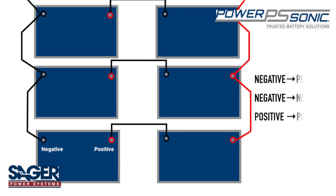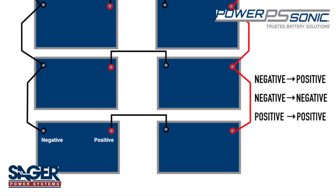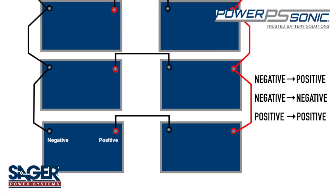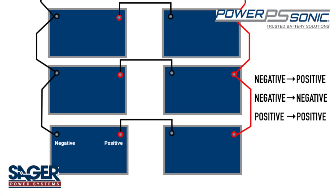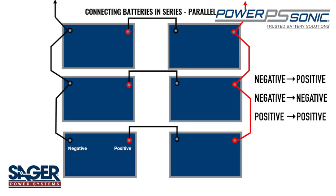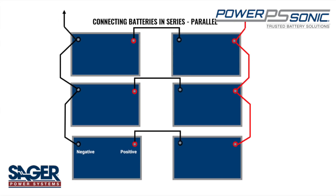This is done by connecting the negative terminal of one battery to the positive terminal of the next battery and so on, and also connecting the negative terminal of one battery to the negative terminal of the next, and the positive terminal of one battery to the positive terminal of the next.